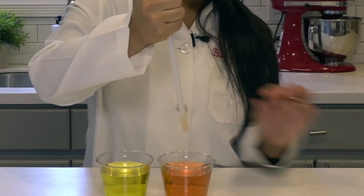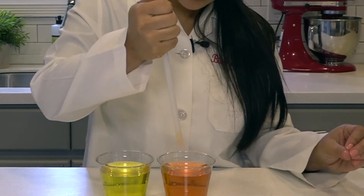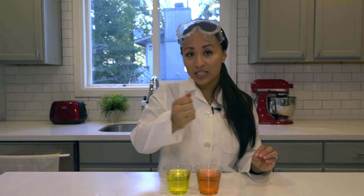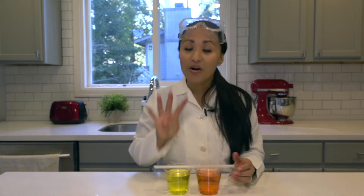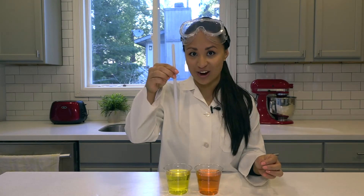As you can see, we can see a little bit of the yellow at the top and a little bit of the orange, but we're not really able to see the two colors distinctly. And what we want to do today in this science experiment is see if we can stack not one, not two, but four different colors on top of each other and see if we'll be able to see them all in this straw.